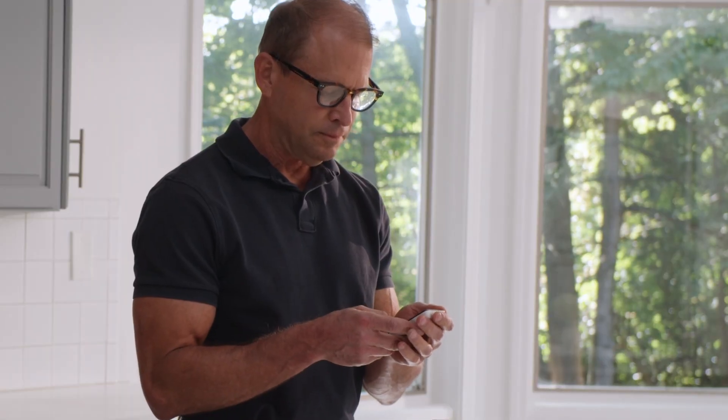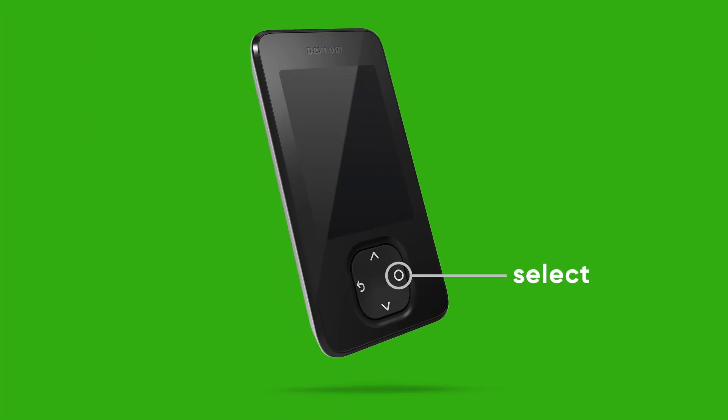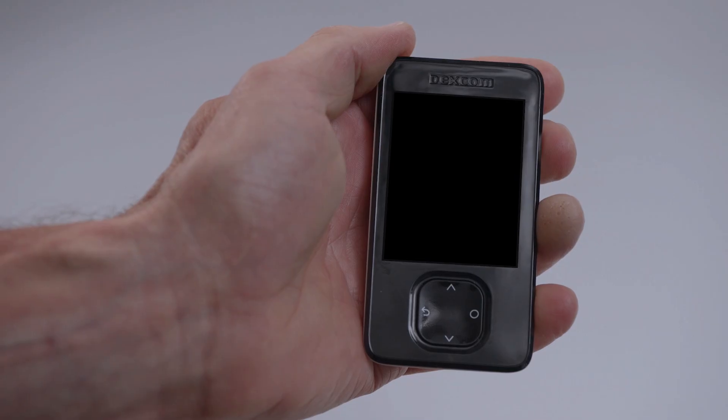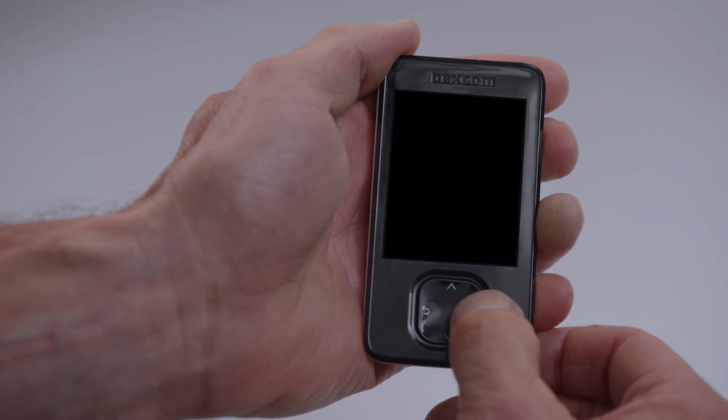Your receiver has four buttons: Select, scroll down, go back, and scroll up. To turn on your receiver, press and hold the select button for three seconds.